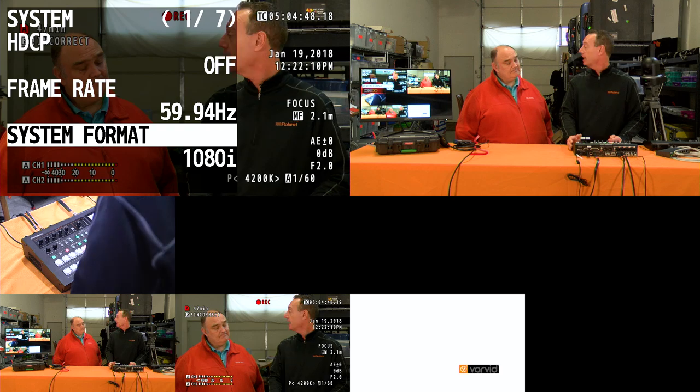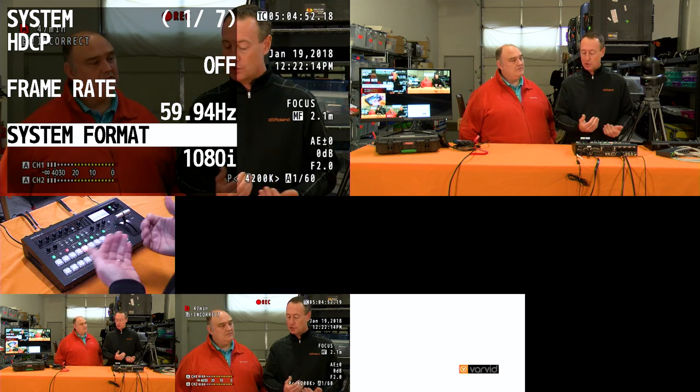Currently the system format is set to 1080i. It supports 1080p, 1080i, and 720p. On the SDI inputs, there's a really unique feature that most switchers on the market don't have: a de-interlacer. So you can mix and match interlaced and progressive resolutions. One camera could be progressive, another could be interlaced, and you can mix those video sources. Interestingly, many cameras at the very high end of the market only do 1080i 59.94, and many low-end cameras do the same. It's our mid-tier cameras that really support 1080p 60.